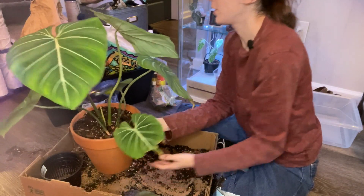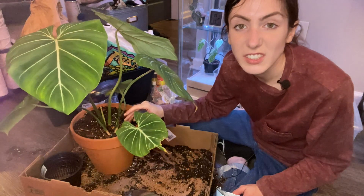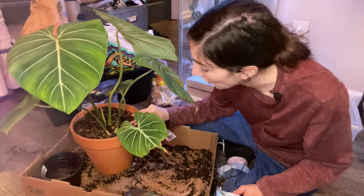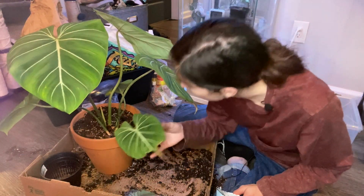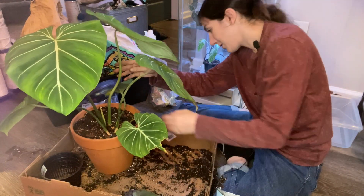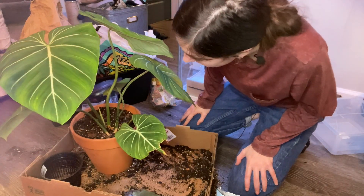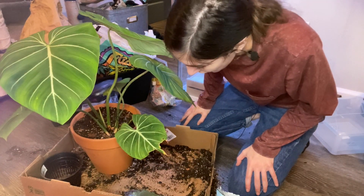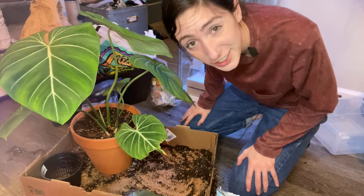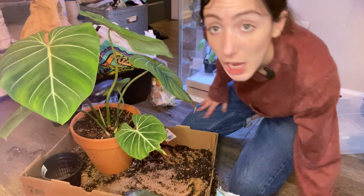I'm going to cut this old stem leaf that had dried up and fell off. There's my beautiful plant — I just have to water this one. I'm going to go grab the bark and the few other plants I have to get repotting.